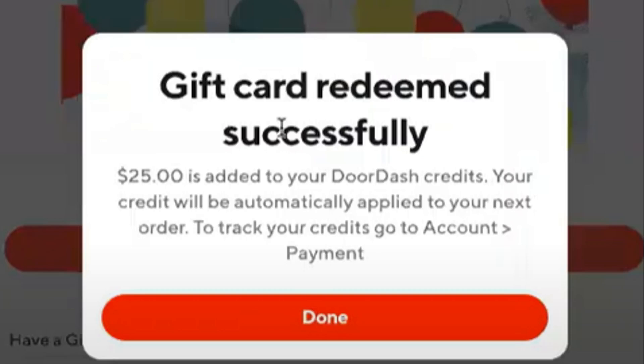So once you've successfully redeemed it, this is what you're going to see, and it's going to be applied to your account automatically. If it doesn't, what you do is refresh the app or reload the page or re-log in, and usually it will update.